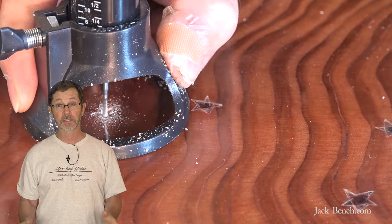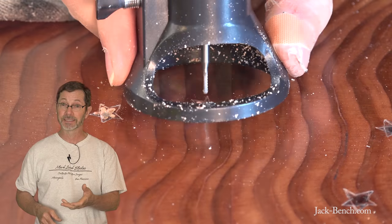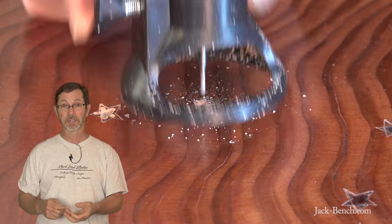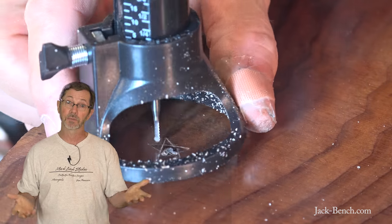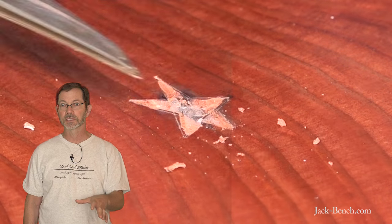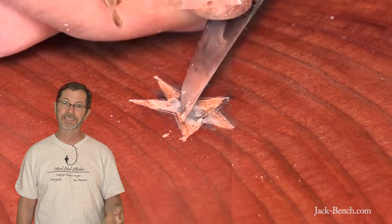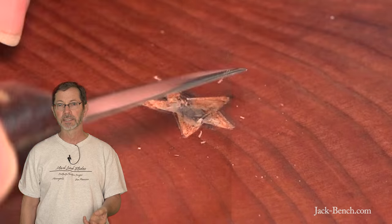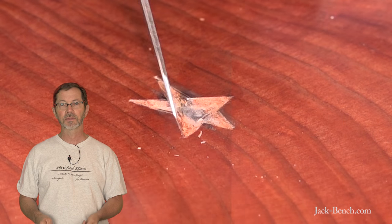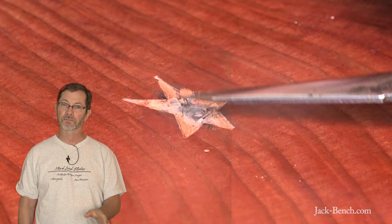I removed most of the waste from the stars with a Dremel tool. The Dremel tool is great — it's a perfect thing for this. The Dremel accessory that comes with it, they call it a cut-out base — it's really not very good. It's not very accurate, it's made out of plastic, and it's hard to get repeatable cuts. But that's what I had, so that's what I used. After I hogged out the waste with the Dremel, I cleaned it up with a small chisel and a detail knife. If you're not familiar with a detail knife, it's something that wood carvers use a lot. It's tougher than an exacto knife but more accurate than a utility knife, so it was perfect for this job.